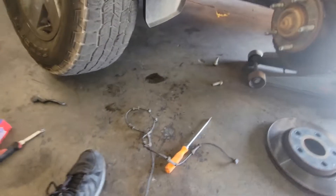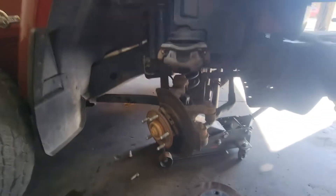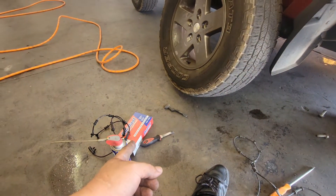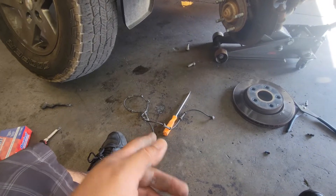That is how we remove the wheel speed sensor on this 2016 Jeep Wrangler. Make sure you stay tuned for the video on how to install the new one.